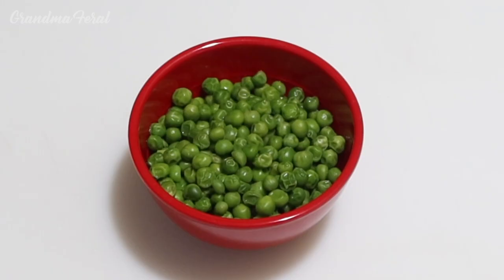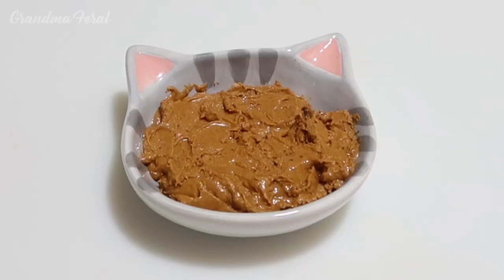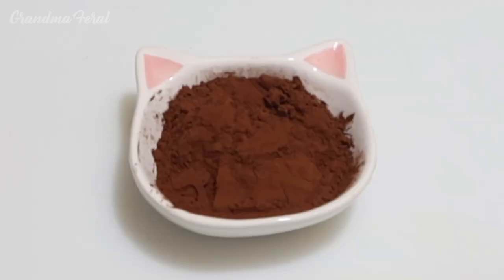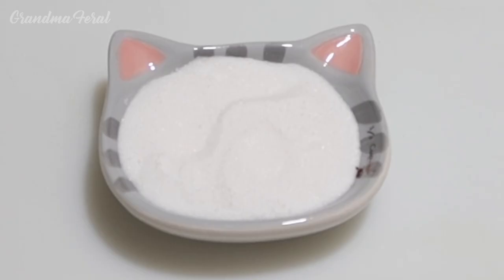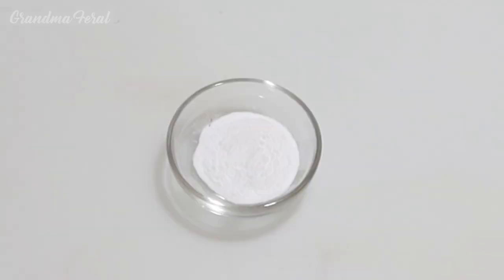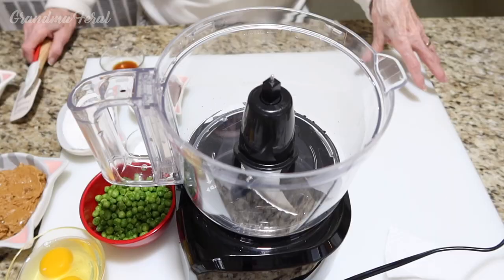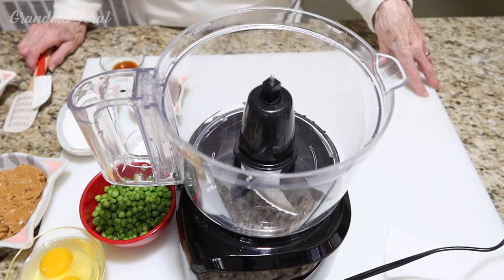Here's the ingredients: one cup of steamed green peas cooled, two eggs, three-fourths of a cup of peanut butter, one-fourth cup of cocoa powder, one-third cup of sugar, one teaspoon of vanilla extract, one teaspoon of baking soda, and a half cup of chocolate chips. This is a very easy recipe.